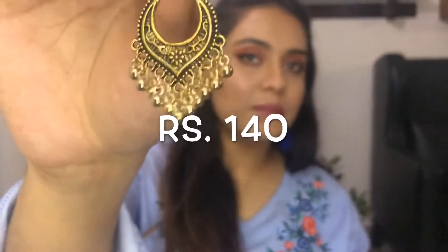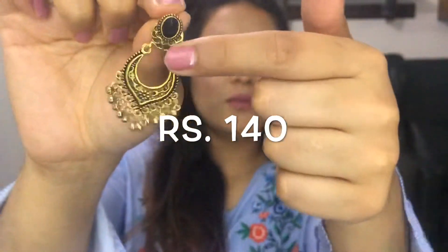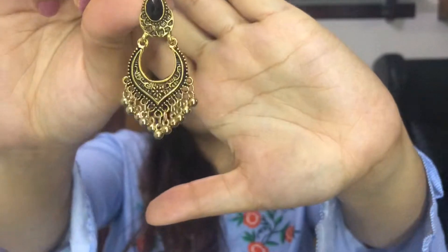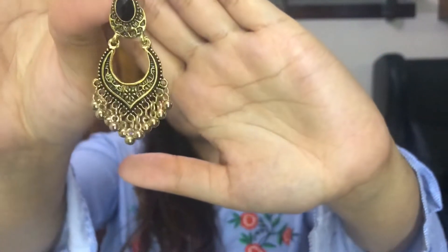The next piece is this simple black bead and metal earring. It looks very decent with salwar suits with bronze or golden work on it. These are also a beautiful piece. The quality is nice and the size is also perfect.